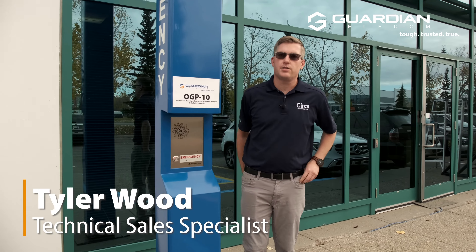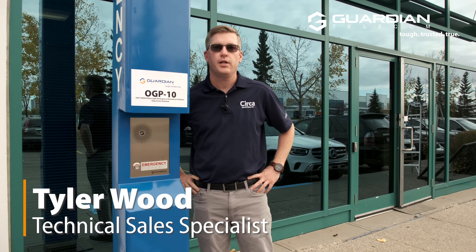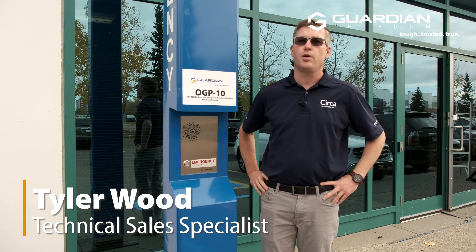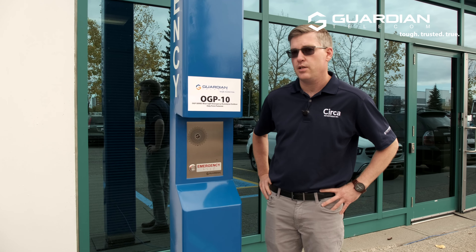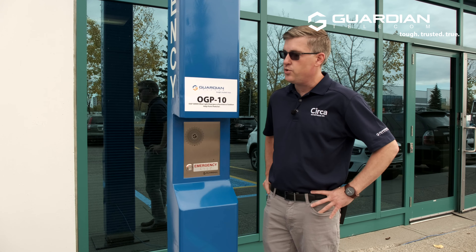Hi there, Tyler Wood, Technical Sales Specialist with Guardian Telecom, here today to talk about another new exciting product, the OGP-10. If you've been following along with our video series, you'll have seen the wall mount cousin of this, the OGP-20.